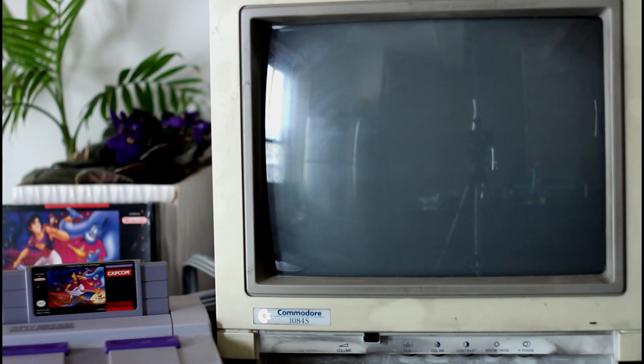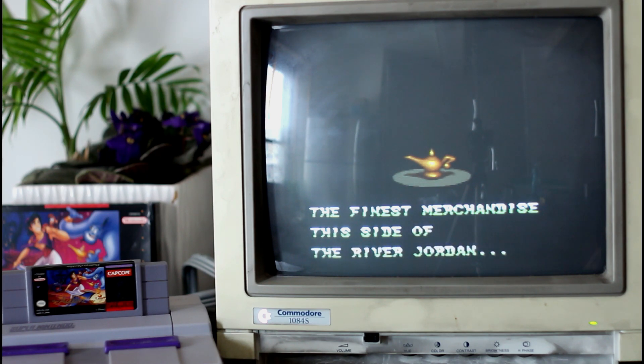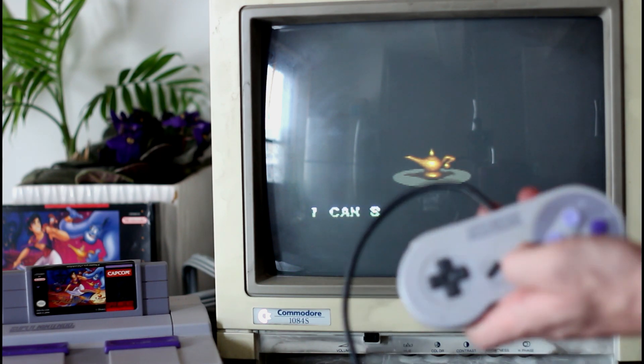After testing it, it powers on, as you can see, but I'm standing beside this monitor and holding the power button down, which is a pretty common problem I've realized now that I've researched this a little bit. So in a future video I will be taking this apart, cleaning it all up, and replacing the power cord.